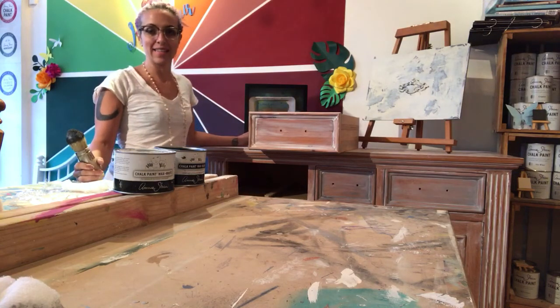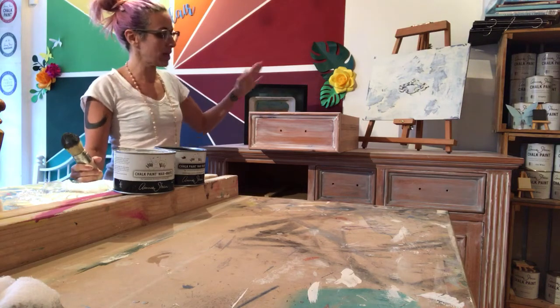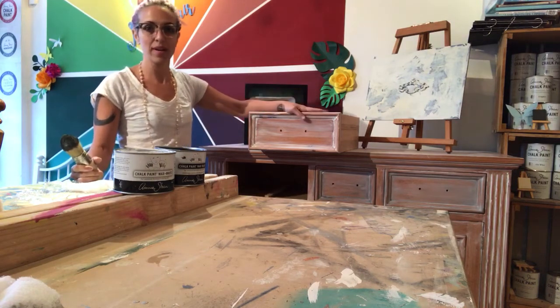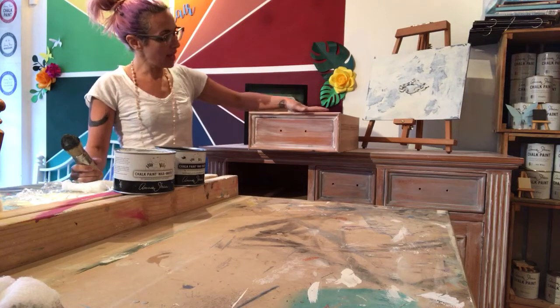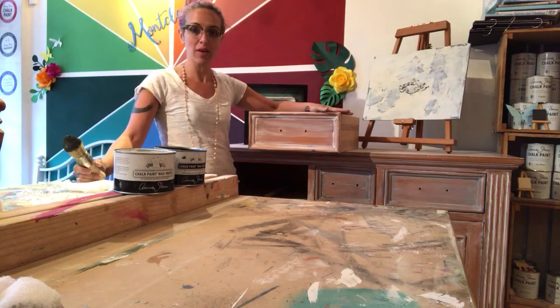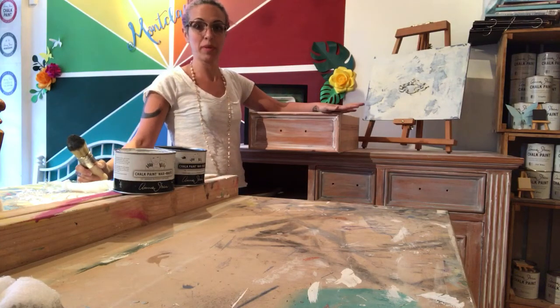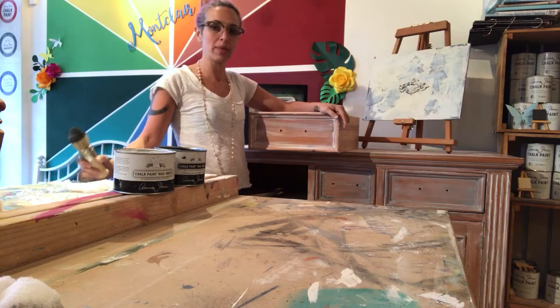Hey guys, it's Ozzy in Montclair, New Jersey at Vertigreen. I'm working on this sideboard — we did a whitewash with pure white chalk paint by Annie Sloan and now it's time to add the wax. We've decided to do something a little bit more fun with this piece.